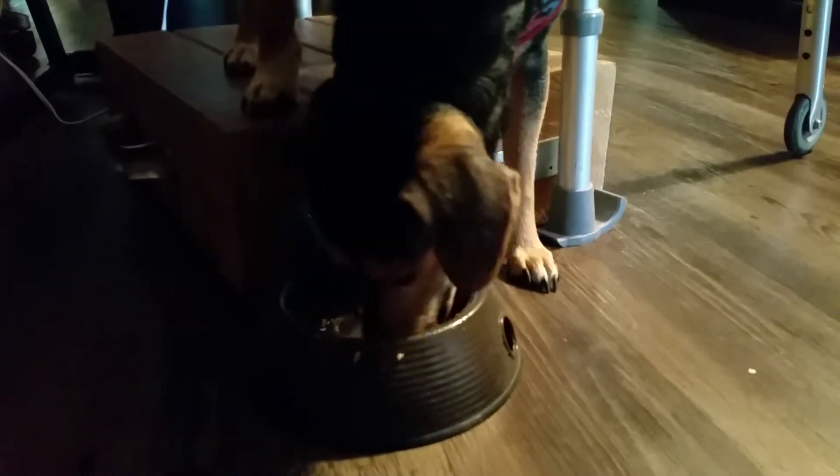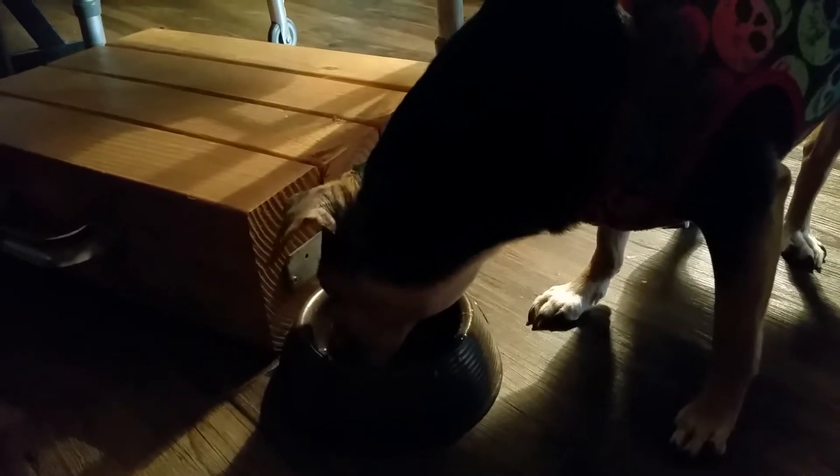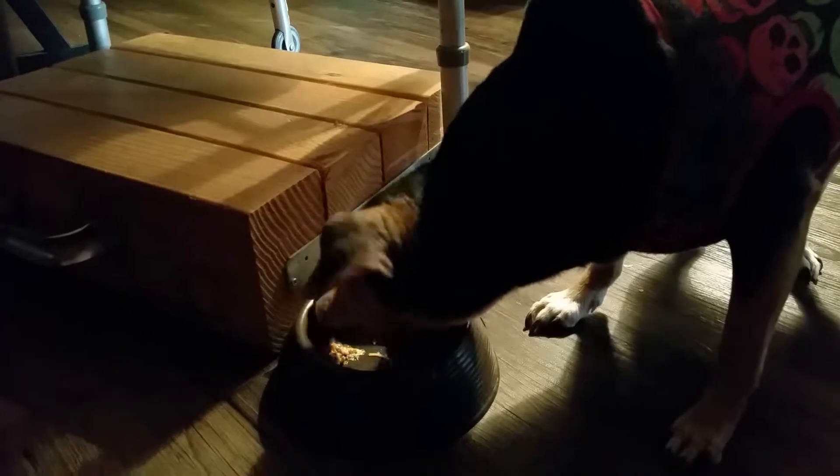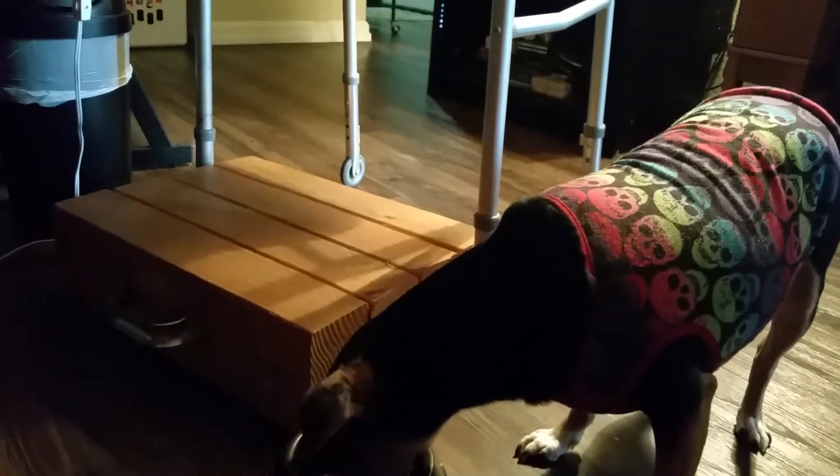Don't eat the bowl, buddy — see what's in the bowl! He just inhales it. It looks like it's a delicious and excellent treat for buddy. Buddy gives it his seal of approval. How do you like the treat, buddy? He says: can't talk, eating.